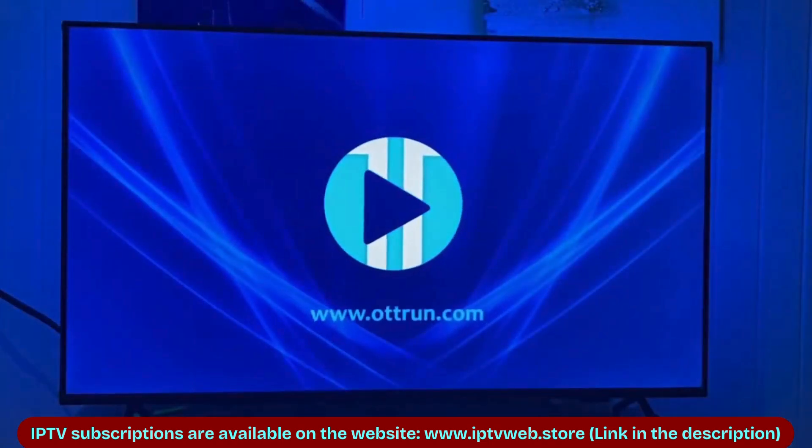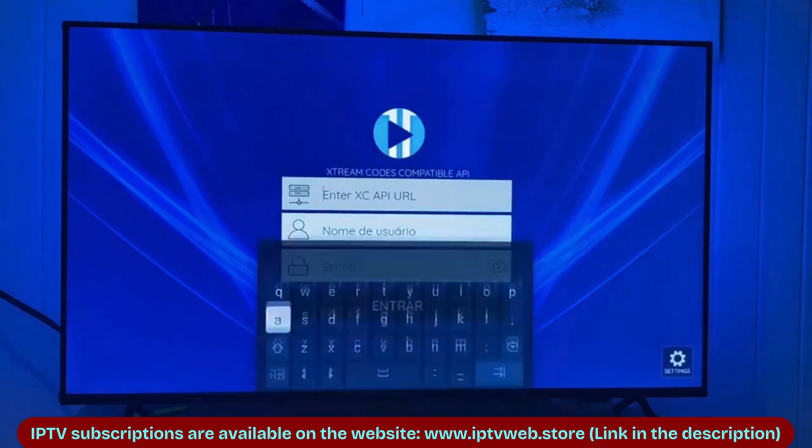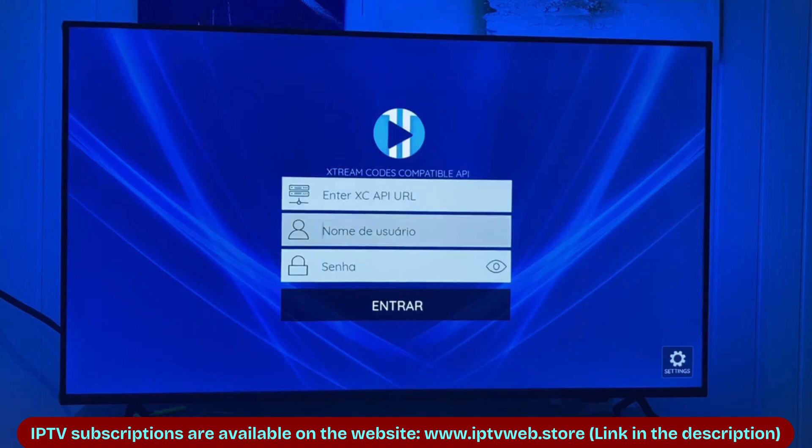Once the installation is complete, open the app and you'll see a login screen asking for a username, password, and link. Simply take a screenshot of this screen and send it to my WhatsApp, linked in the video description, to get your free test.